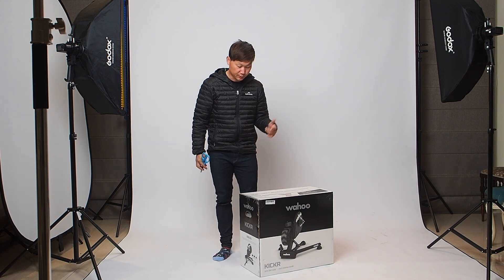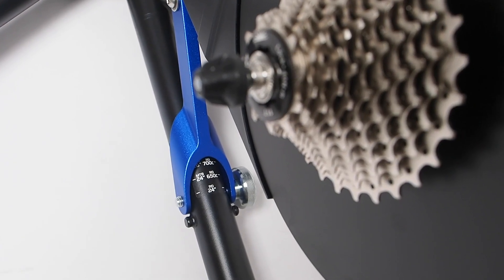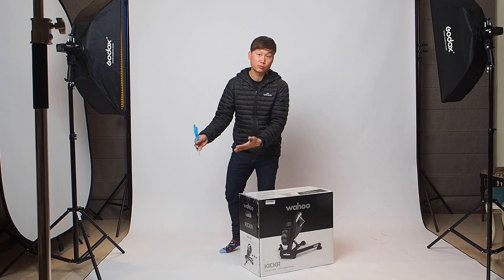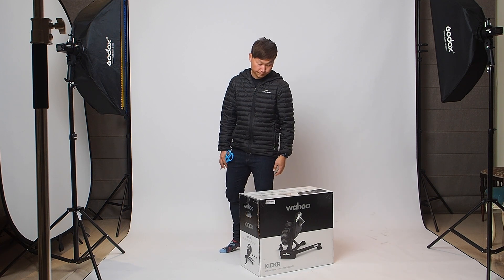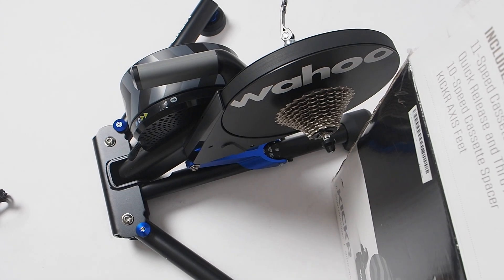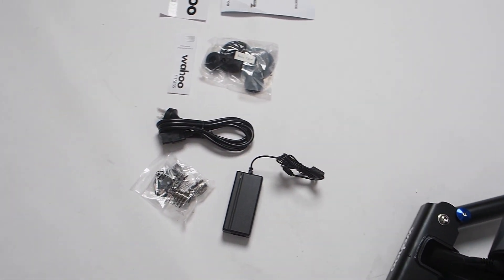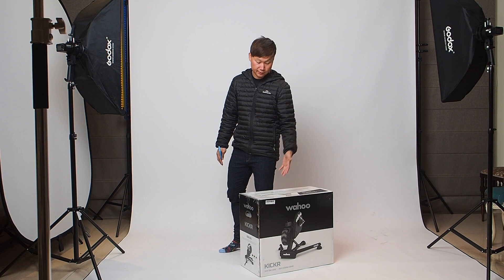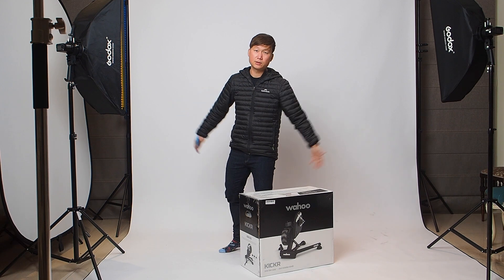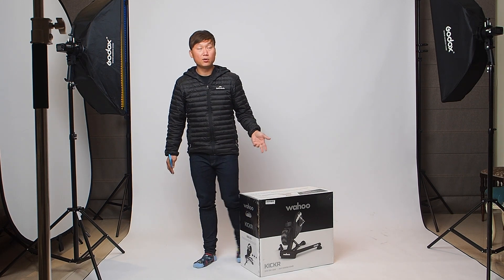Before I open it up, a few things we need to know about what's in the box. We've got an 11-speed cassette, quick release, and through-axle adapter, so adapters are included — which is great for those of you running disc brakes. I just switched over from rim to disc earlier this year. There's also a 10-speed cassette spacer, so if you're still running a 10-speed bike you can still use this trainer — the spacer is included.